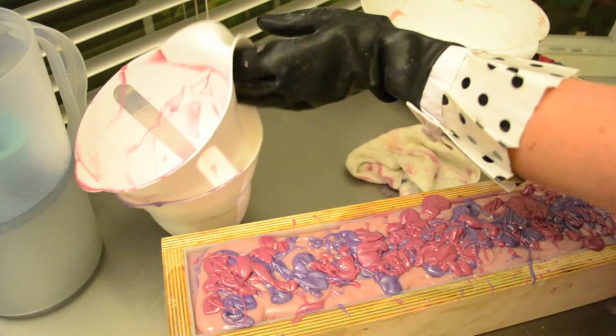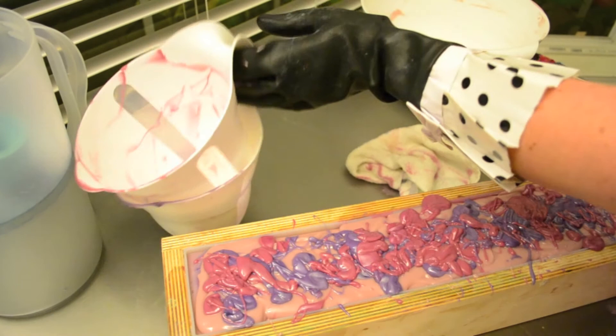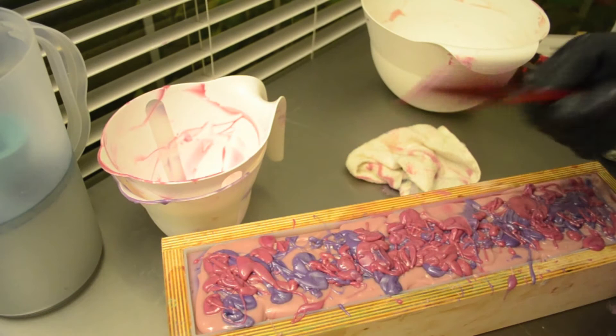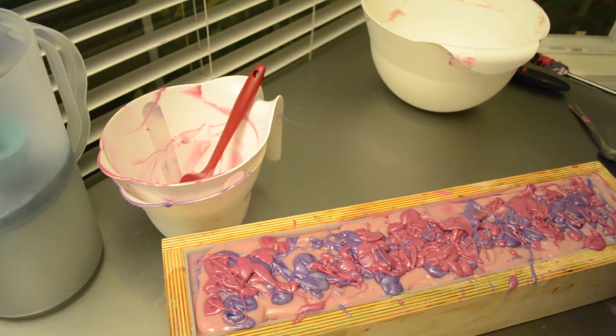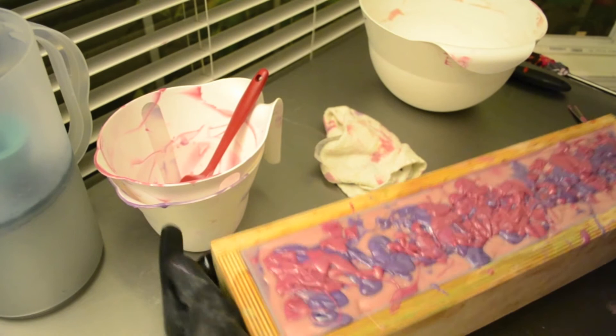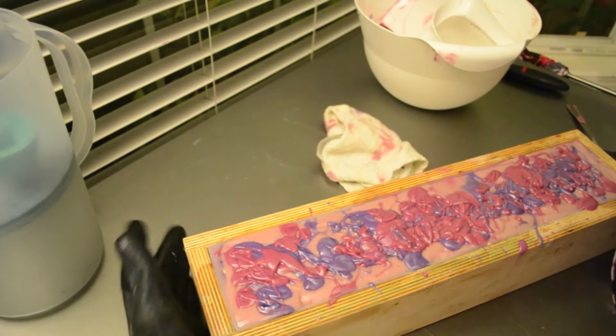There's a pink on the side — on your mold, right there. All right, clean up my splatters and my gloves. I don't think you're a messy soaper. Really? I just poured half my soap down the side of the table. You're sweet.